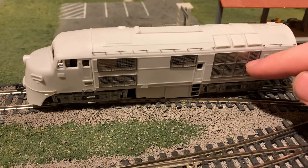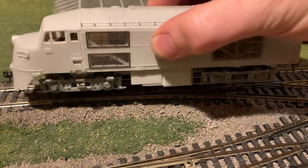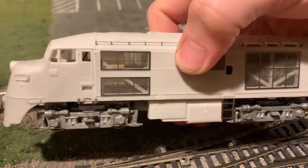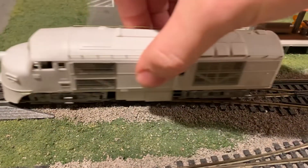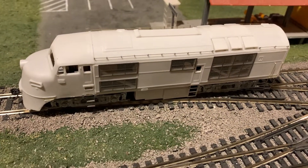I got a very fine scale etched detail set from KV Models, which is finishing it off nicely. You can see just how well you can see through those grills — it's just super fine scale parts. Very impressed with the quality there. Very delicate too; it's tough to work with this stuff, but it's worth the effort.